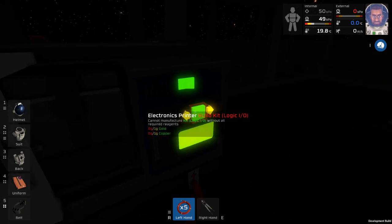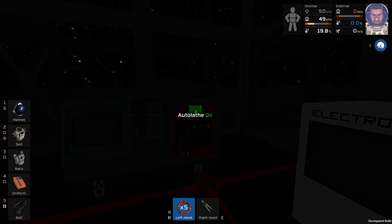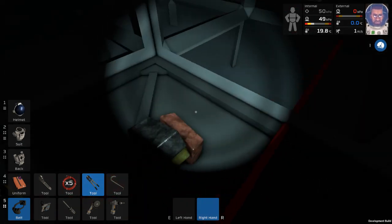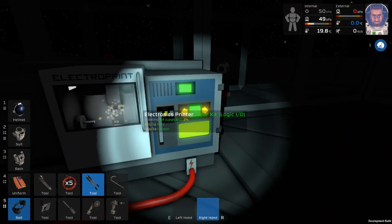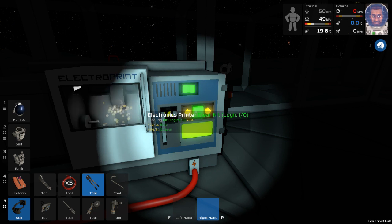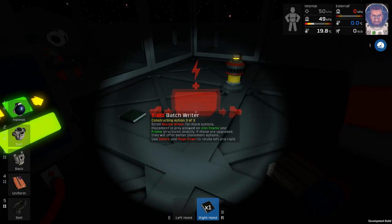We need gold and copper - and we need to remove the crap from this machine first. Feed the different ingots in here and then we're going to build two logic IOs - I think it's two logic IOs that we need. Yeah, that's what we need - two of those.